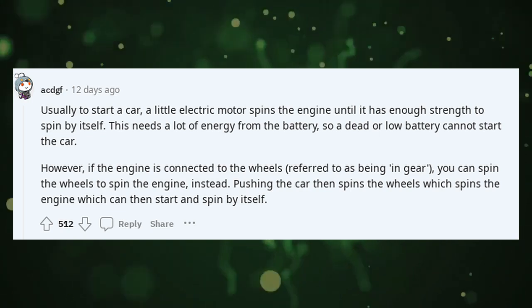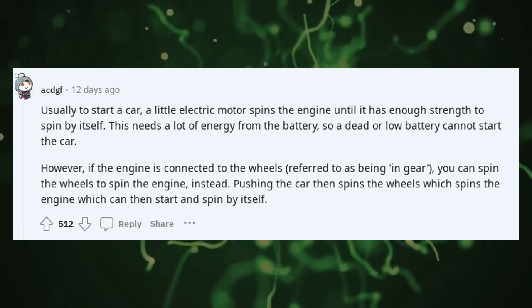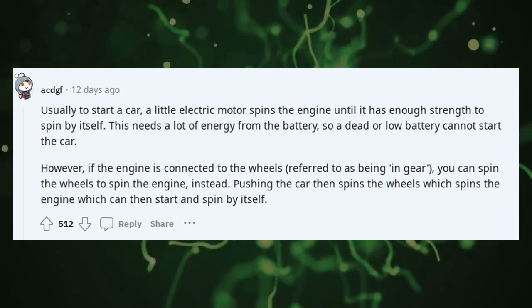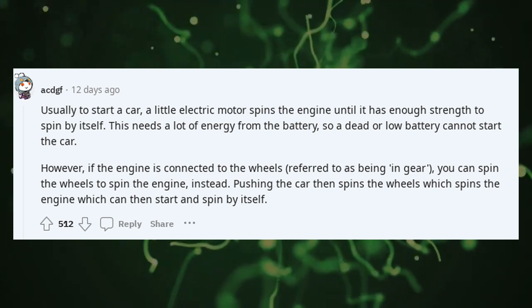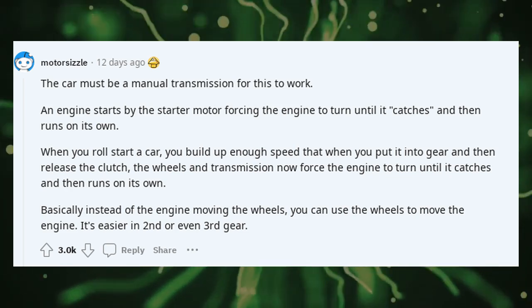However, if the engine is connected to the wheels — referred to as being in gear — you can spin the wheels to spin the engine instead. Pushing the car then spins the wheels, which spins the engine, which can then start and spin by itself. The car must be a manual transmission for this to work.